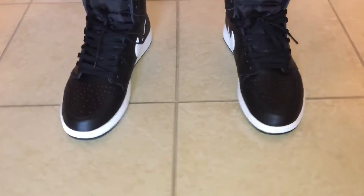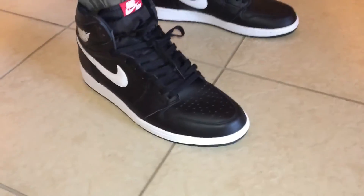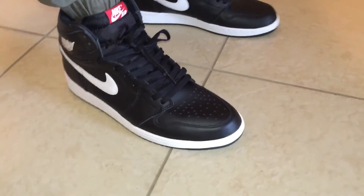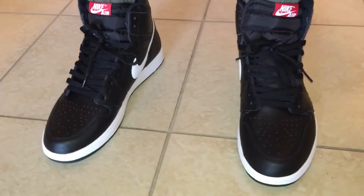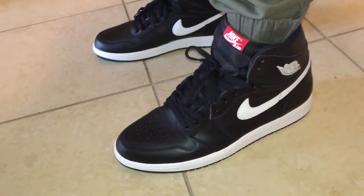What's good YouTube, got the Air Jordan One Ying Yang black and white on feet. To me they fit true to size, so if you plan on picking them up I would go true to size. Super dope man, these are clean.